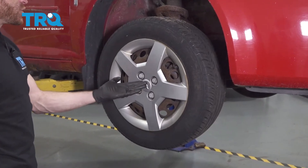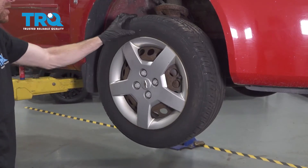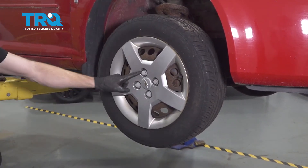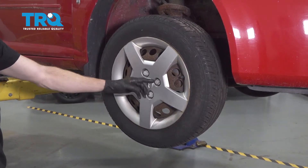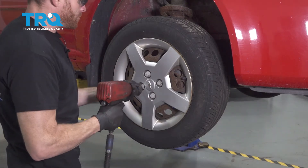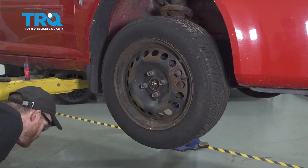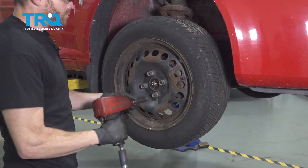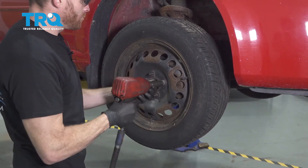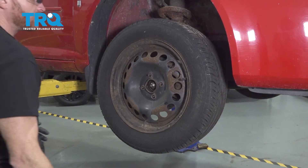Okay friends, it's time to get started on our job. One of the first things you want to do is safely raise and support the front of the vehicle so the wheel's off the ground and the suspension's hanging. After that, continue on by removing all four of your 19mm lug nut covers, then all of your lug nuts. Let's remove the wheel.